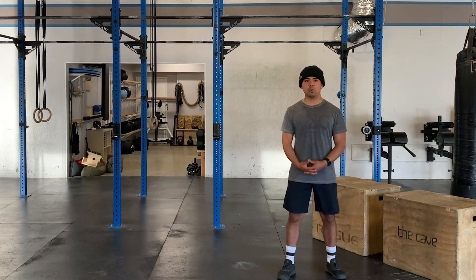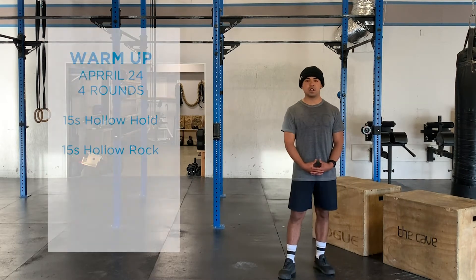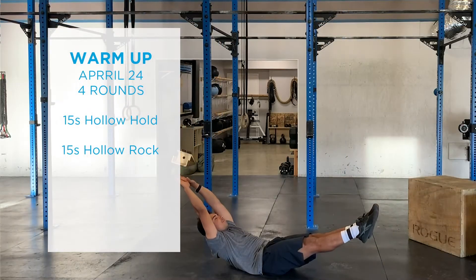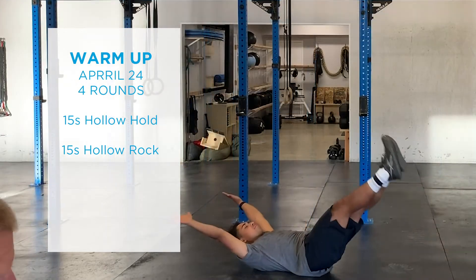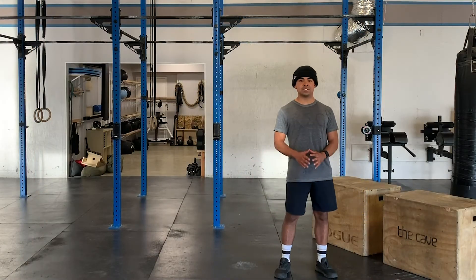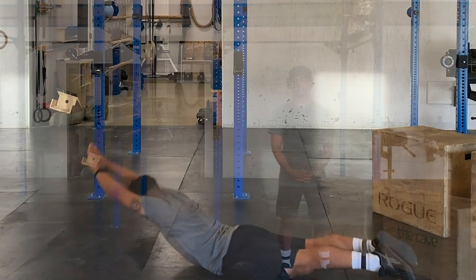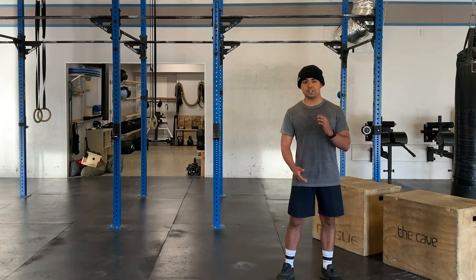To finish off the warm-up we have a little core primer. We're going to do four rounds: 15 seconds of hollow hold, followed by 15 seconds of a hollow rock, followed by 15 seconds rest. Then the same thing with the arch rock — 15 second arch hold, 15 second arch rock, 15 seconds rest — four rounds going down the list.